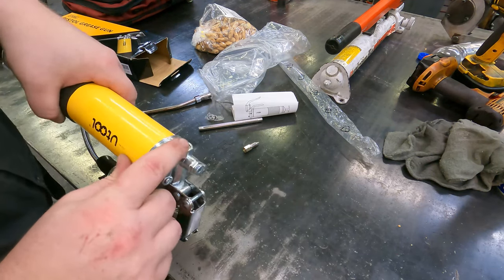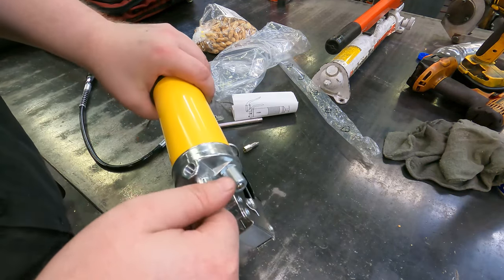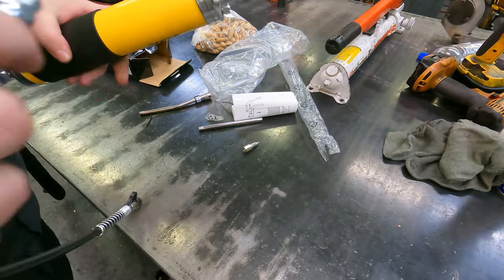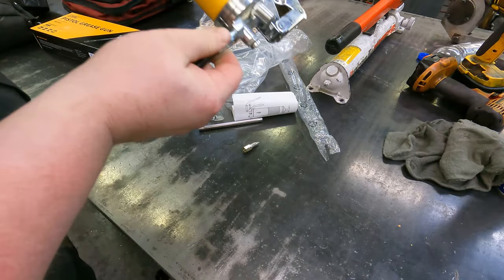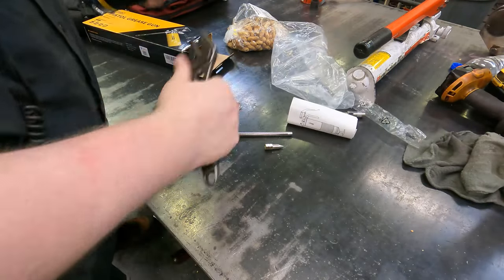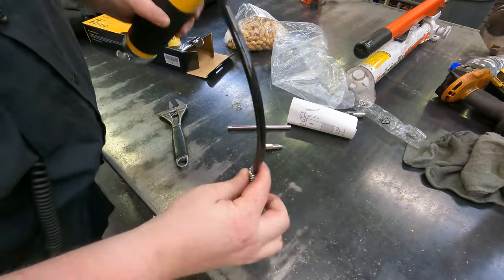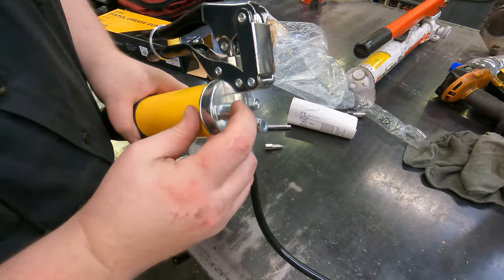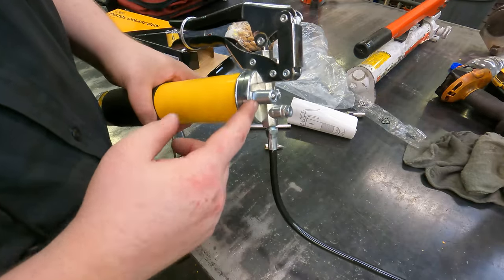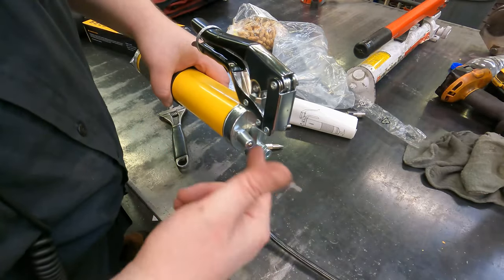We can stick it on the top or on the front. You just take an Allen, stick it on here, unthread this and stick it in there. Then you can put your hose on the top — we always use the front. So now we've got that on there. We do have a bulk loader on here, but we never use those. We usually just throw a Zerk on here and then we can put another grease gun on here and fill it like that.